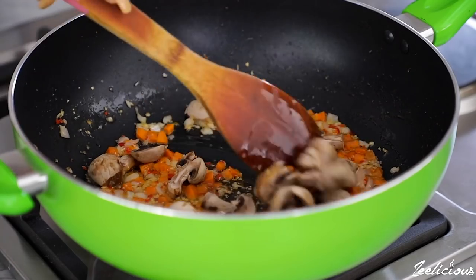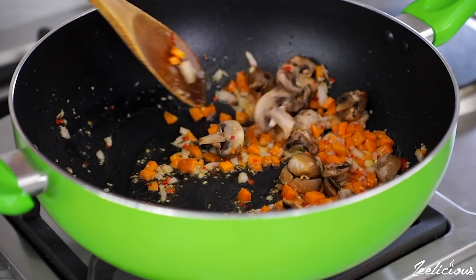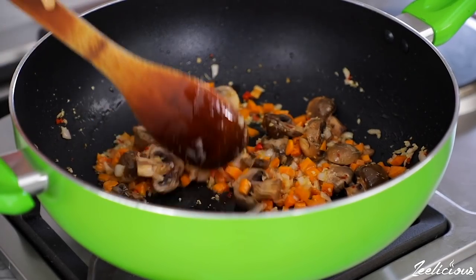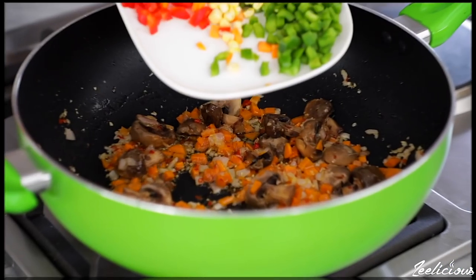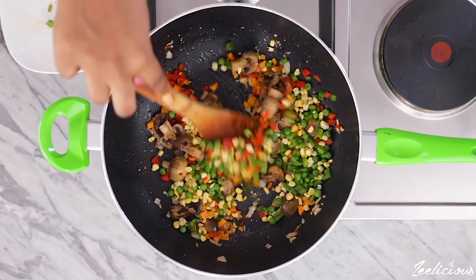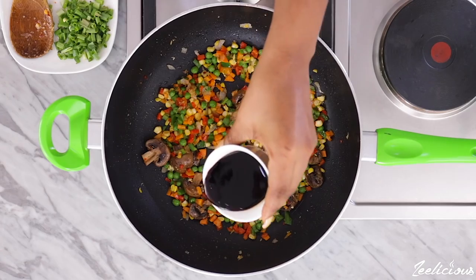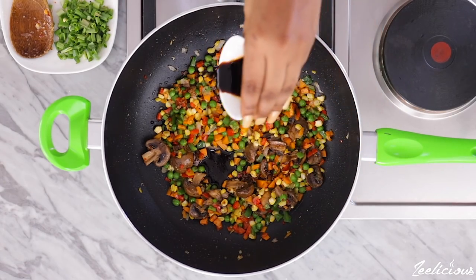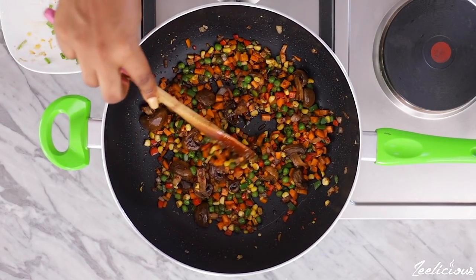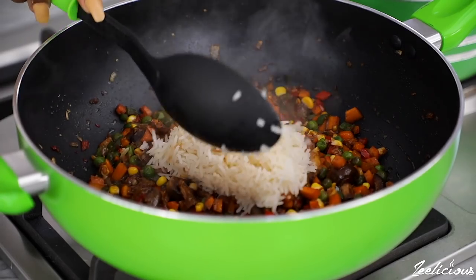If you aren't vegan and you love your meats, now would be a very good time to add any cooked meat of your choice — preferably some chicken breast chunks, but ensure it is cooked before you add it at this point. Stir-fry for another two minutes, then add the other vegetables: sweet corn, diced green and red bell peppers, peas, and some spring onions. Mix to combine.